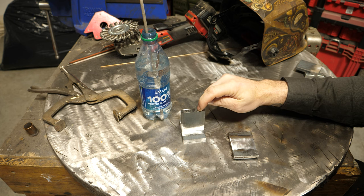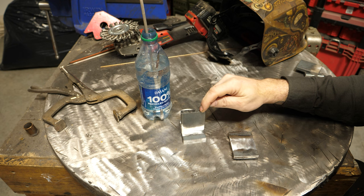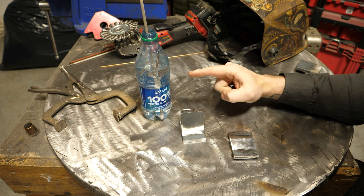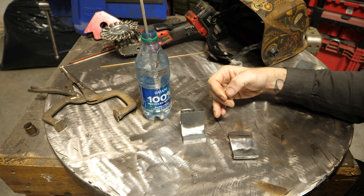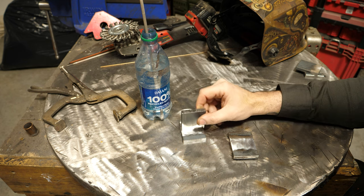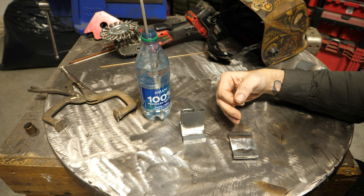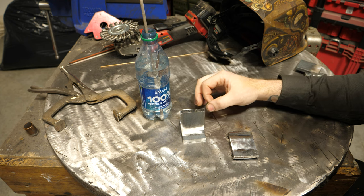A36 steel, which is what this is, is not generally known to be susceptible to hydrogen embrittlement, though I've read articles saying three-eighths or half inch and above can experience that. The point of what we're doing today is to run a weld with this wet rod and then bend test it to see if it actually breaks easier. I've done seven or eight of these and generally they all bend and don't break, so if we get a break that could be evidence hydrogen is playing a role.